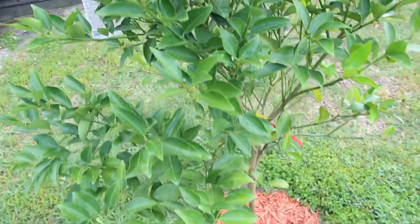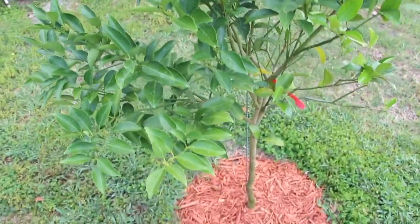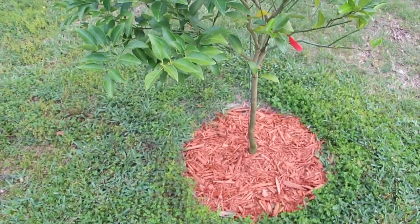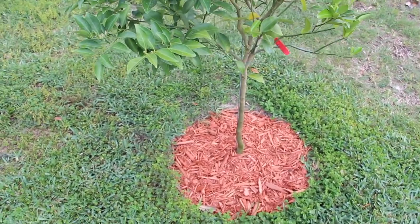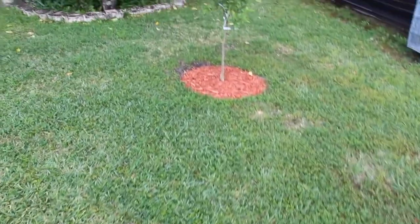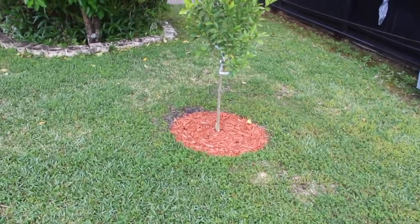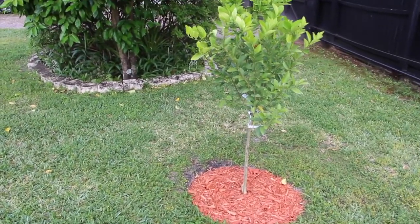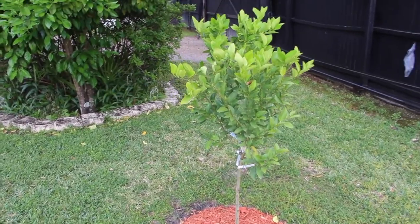Well, that's about it as far as what I did with the mulch and timbers for the backyard. I didn't touch the front yard yet — I still need more mulch and some more timbers for the backyard before I even start the front. So thanks so much for tuning in to another episode of Cheryl's Home Cooking. I'll see you guys next video — bye-bye!